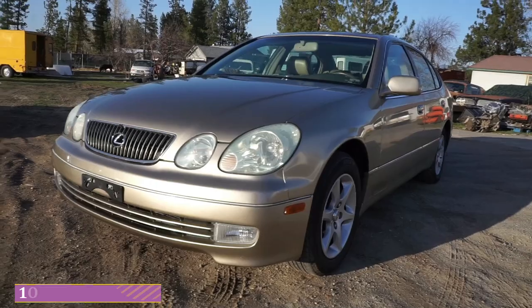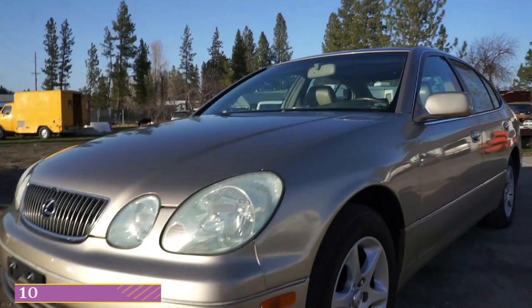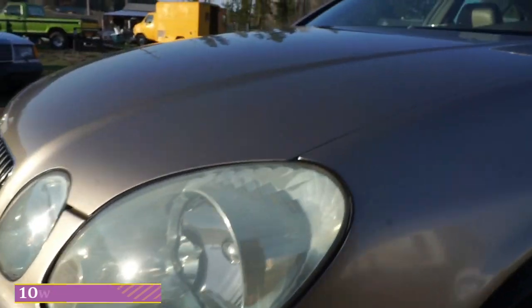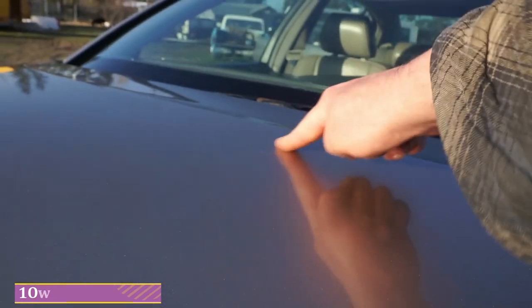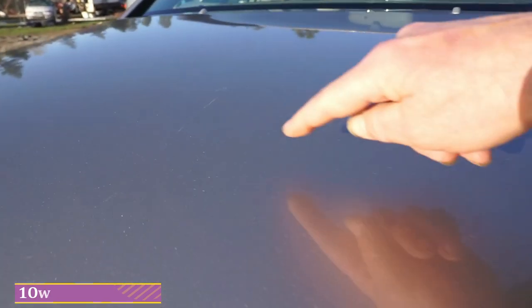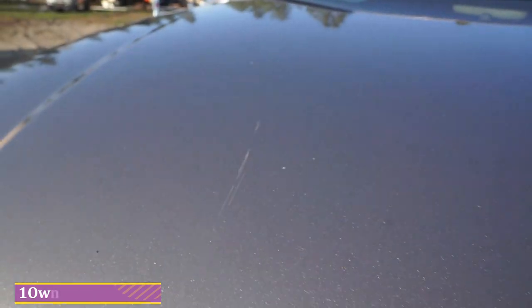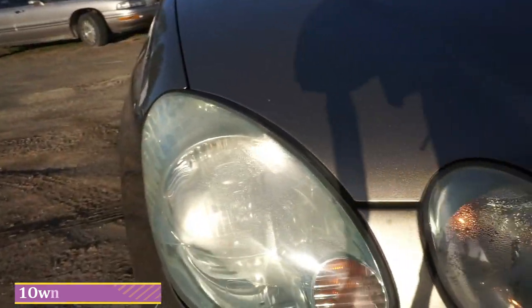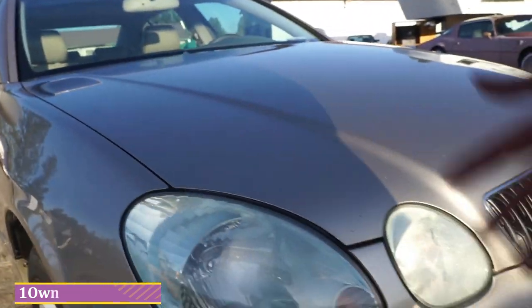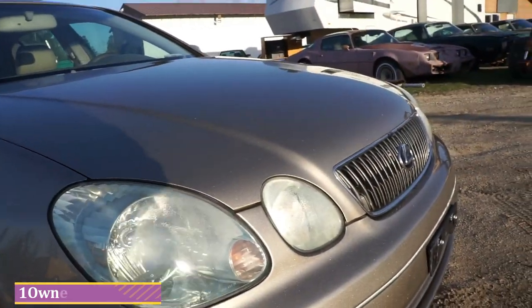I'm going to go around the car and show you anything on the outside that's wrong with it — anything that's kind of dented, dinged or messed up, and there ain't much to talk about. A little scuff there, and there's a few tiny insignificant little scratches right there. Sometimes you get condensation in these lights, and with the rain yesterday and when we shot it with the pressure washer, got a little condensation in there.